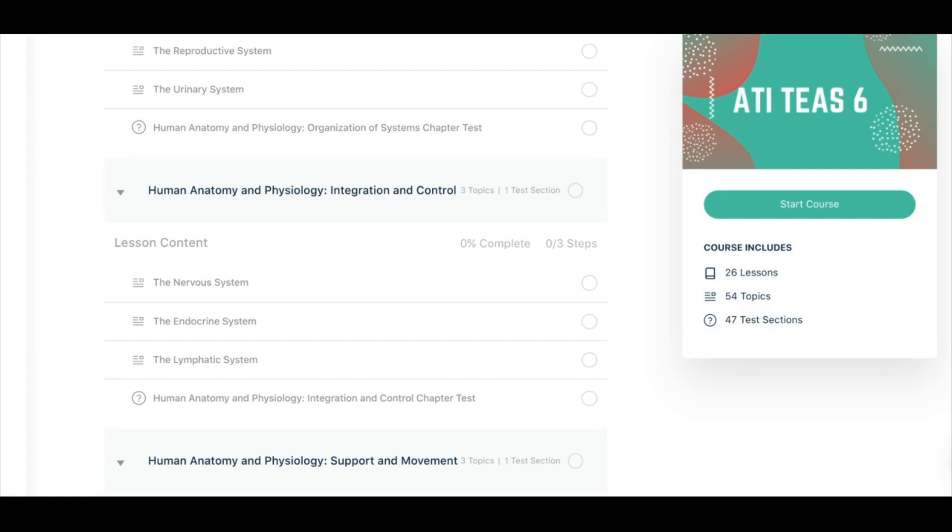The next thing that you're going to see in the description below is a link to join our free TEAS study group. This is a great Facebook group — everyone is welcome to join if you are studying for the TEAS. We have so many subject matter experts, a lot of students just like yourself, daily practice questions, and helpful videos every day. It's a really great place to always be studying on the go for the TEAS.